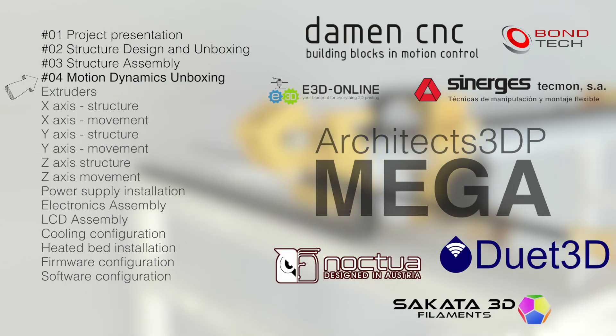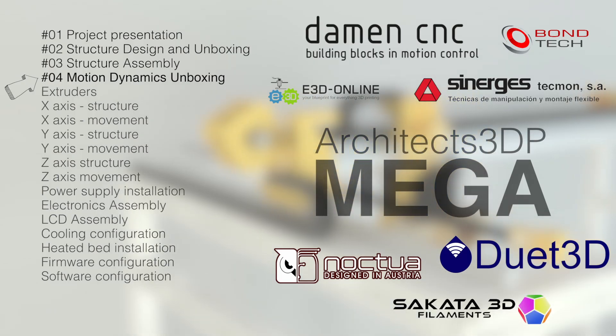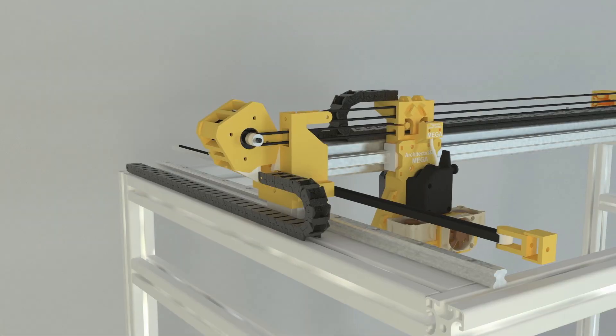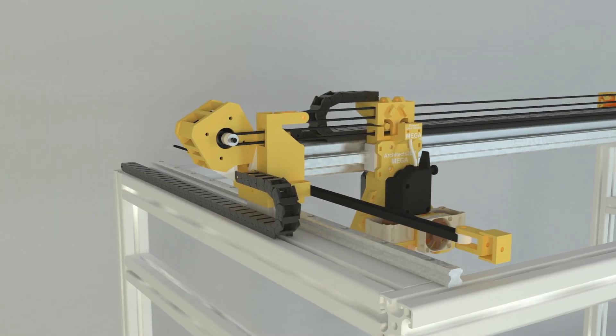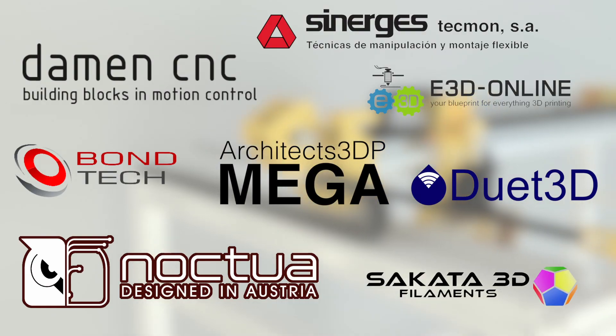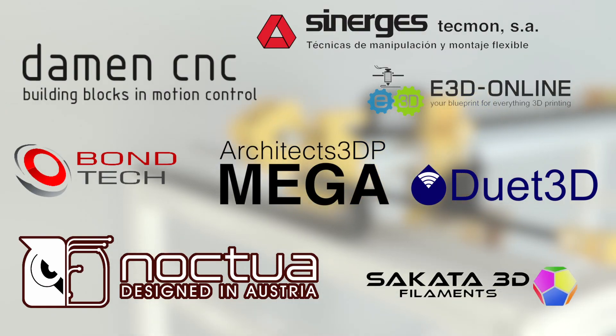Hello guys and welcome to the 4th episode of the Architects 3DP Mega Build, a big size and industrial quality 3D printer that we are building step by step from scratch along this series here at Architects 3DP. In the last episode, I finished the assembly of the structure of the 3D printer provided by Synerges, one of our sponsors for this huge project that, together with you, our Patreon supporters, are making this crazy build possible.